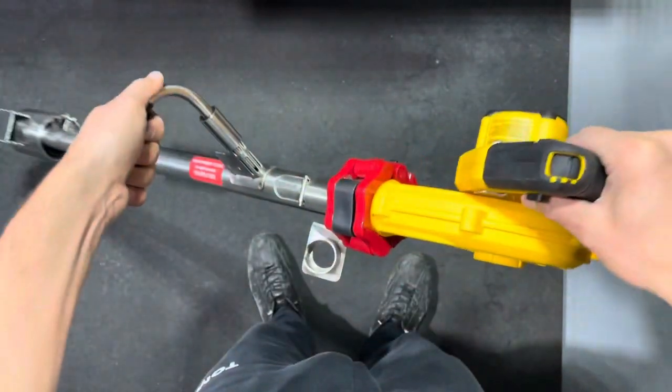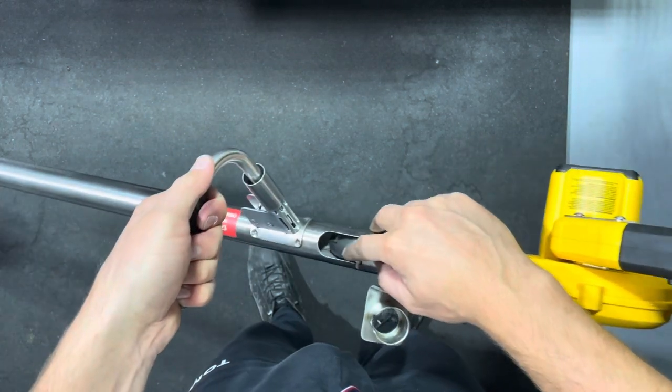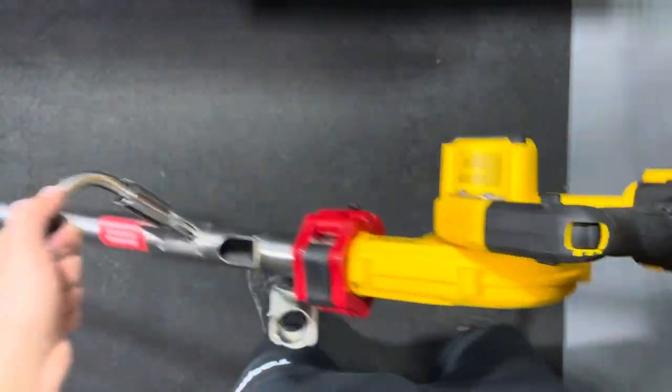When you're working at a 45-degree angle, if your valve is falling down, then you need to adjust your trigger.